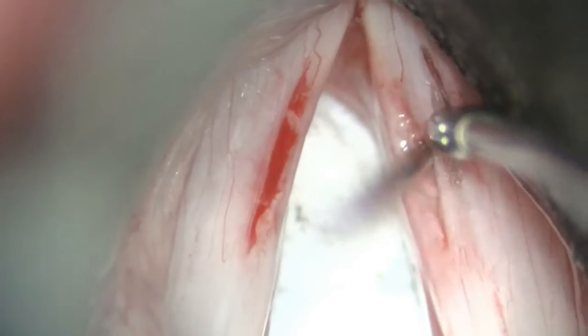Once the pocket is created to be slightly larger than the sulcus itself, a ruler is used as a template to size the temporalis fascia graft. The temporalis fascia is harvested, dried, and pressed as you would for a tympanoplasty.